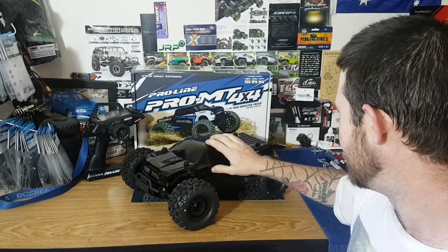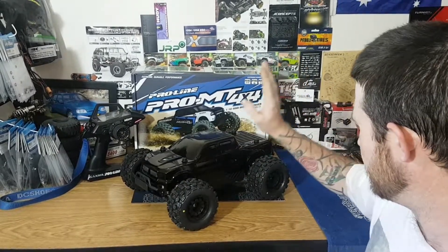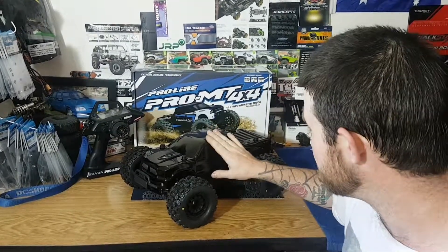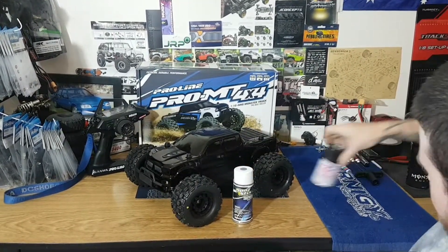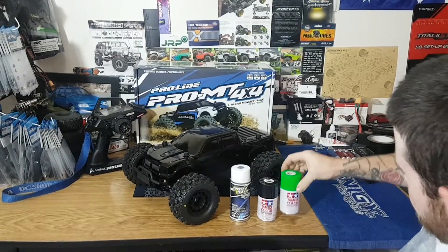How are we going to do this video today? Well, we're going to start with the body. What did I paint this body with? I painted the body with some chrome, some black, and some green.